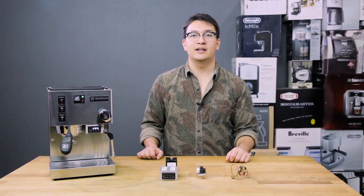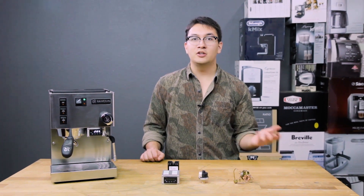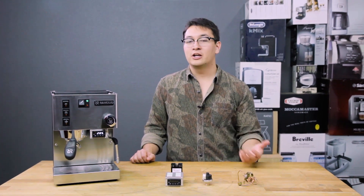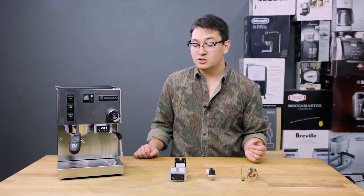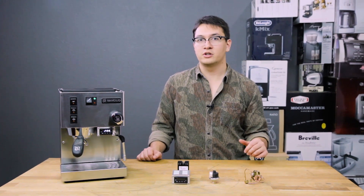If you're interested in installing a PID into your espresso machine, one thing to keep in mind is that you are digging into the effective guts of your machine — you're tapping into the electrical system and you will void your warranty for almost anywhere you bought it from, unless you bought it pre-installed from SEG or another company that will support the warranty for you.